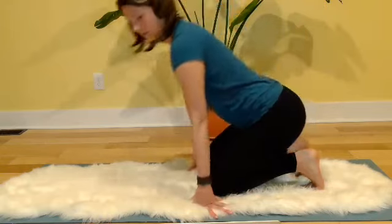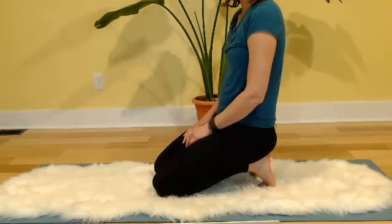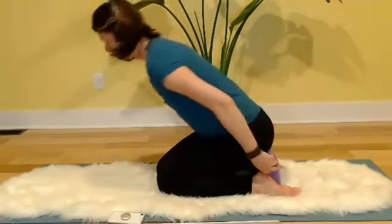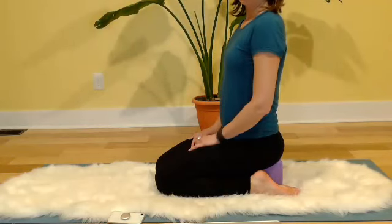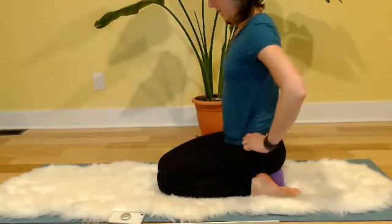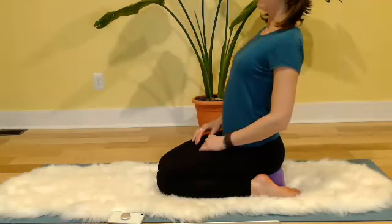Bring that leg back. Find some form of kneeling — whether you're sitting on your legs, or on a block. From here, start to tilt the pelvis and let your spine go with it. Draw the tailbone under and your spine follows — just like cat-cow except upright. I'm just going to finish with a little bit of spinal movement. We won't be here for too long.